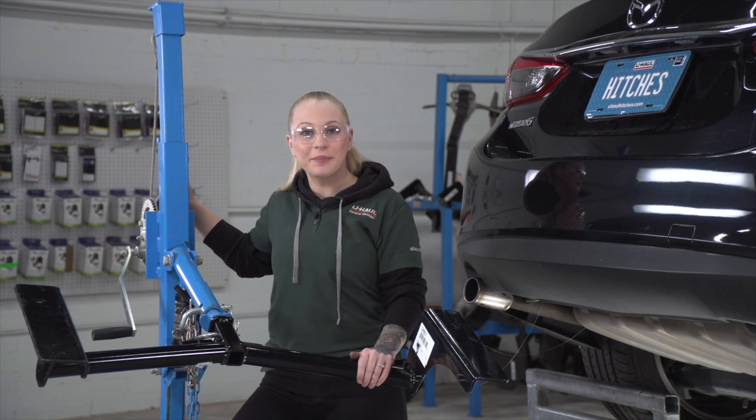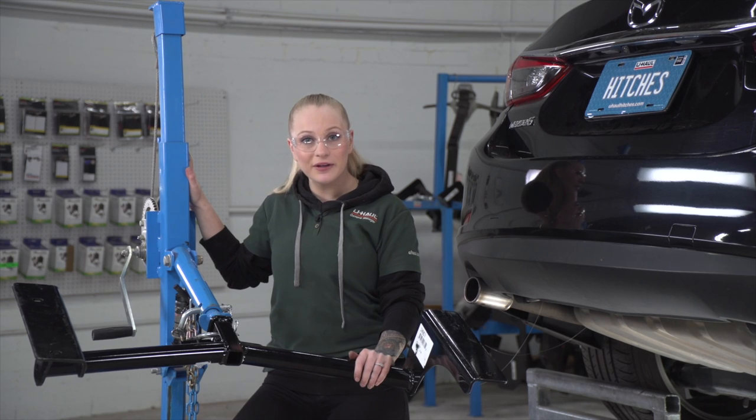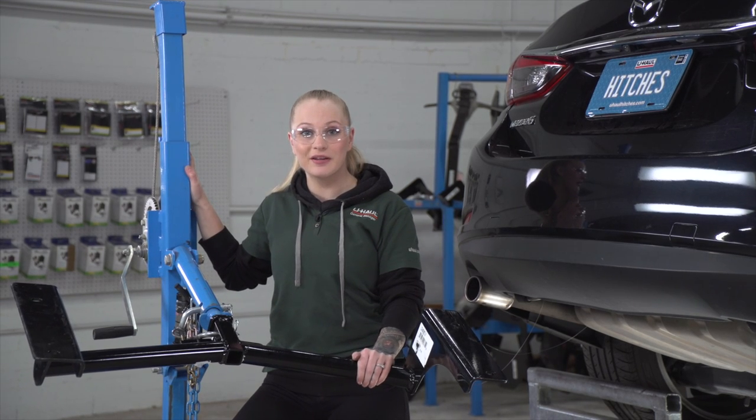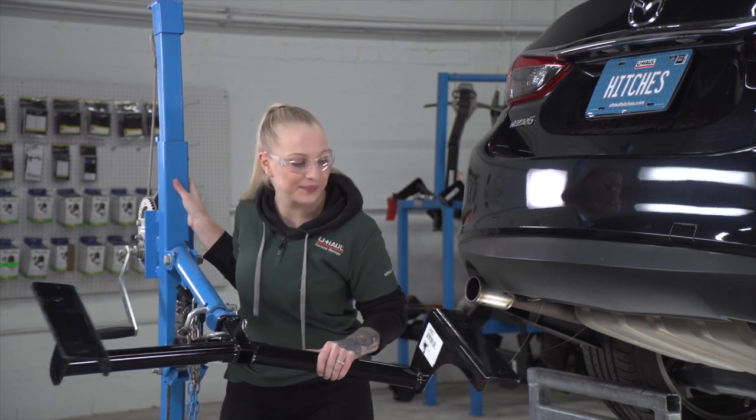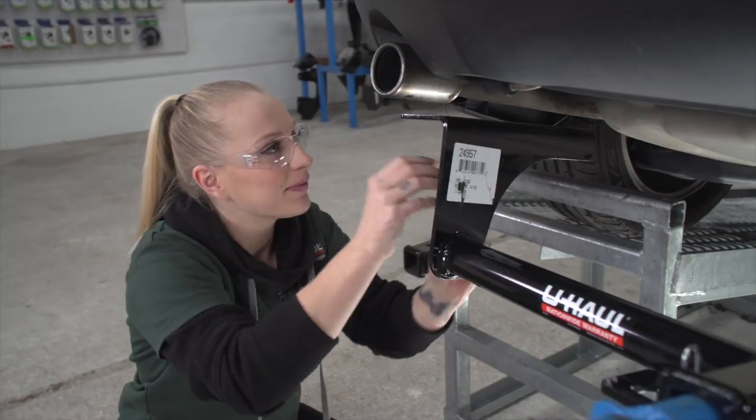We're ready to put our hitch into place using our U-Haul exclusive hitch jack. If you don't have one of these, you'll want to get an extra pair of hands because hitches are heavy. Before we raise this up all the way, we'll want to make sure to get our fish wire through the holes of the hitch.